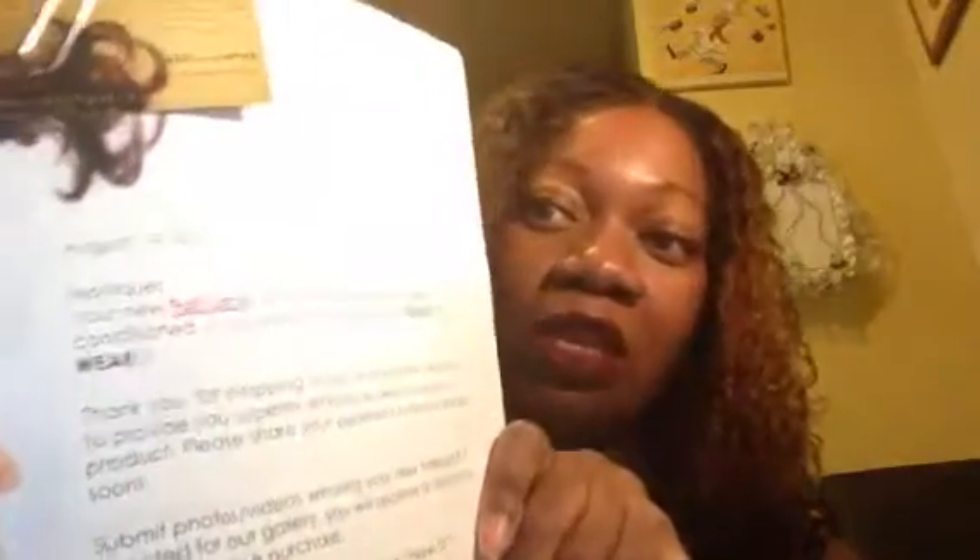She puts your name here — Monique. Your new full lace unit has been washed and deep conditioned and ready to wear. And the date, August 14, 2014. Of course, this is 2015, so you know I'm late. And she says enjoy. She has her name at the bottom. And inside you get the curly unit. She gives you several pages. Here is your invoice and that's the price of it. It's expensive, but it's worth it.